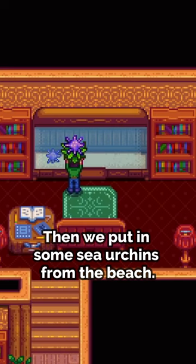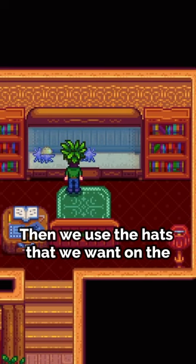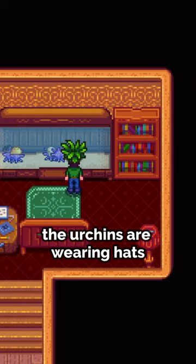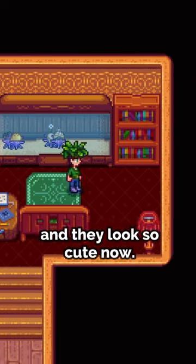Then we put in some sea urchins from the beach. Then we use the hats that we want on the urchins as if the hats were an item. And now the urchins are wearing hats, and they look so cute now.